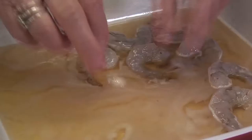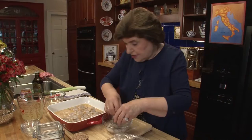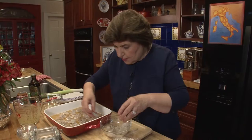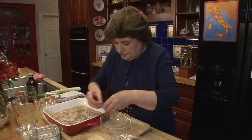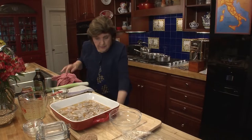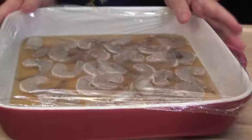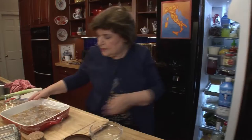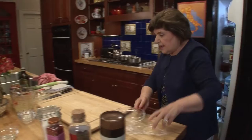Just put them in your marinade. I really love this dish because it's healthy, it's different, the sauce is really interesting, and we're going to serve it with some farro. So all the shrimp go in. Now we cover this with a piece of plastic wrap and put it in the refrigerator. I'm going to let this sit for a couple hours — you can go back and toss the shrimp with a spoon so that everything is covered.